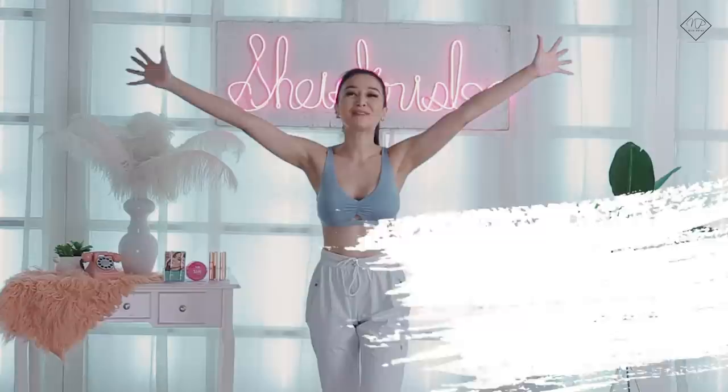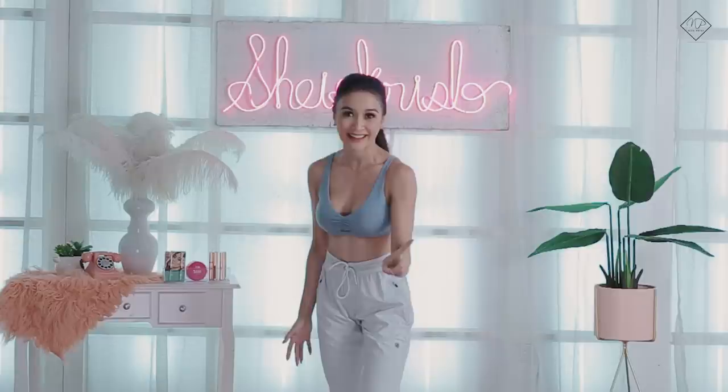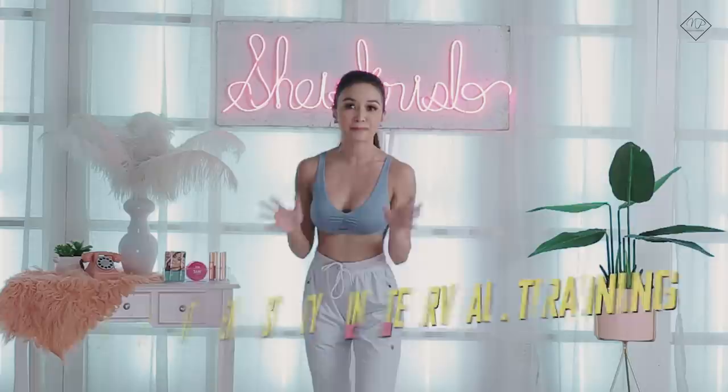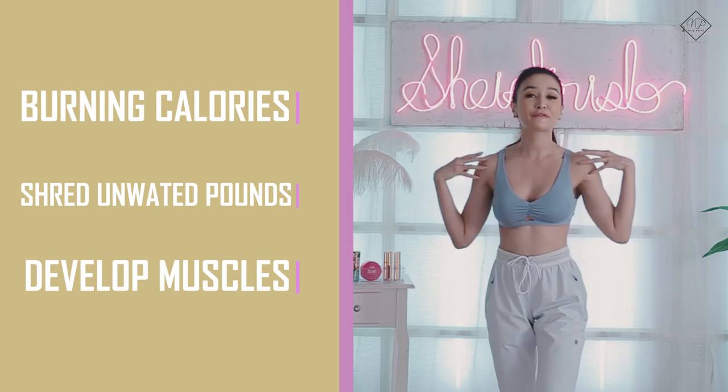Hi Shizos! Welcome to my studio! This is my first workout vlog, and for today we'll do HIIT — High Intensity Interval Training. This is best at burning calories and helping you shed unwanted pounds at the same time, and also develop muscle tone from head to toe.